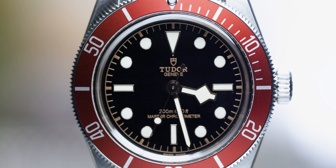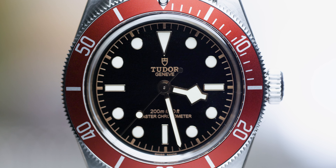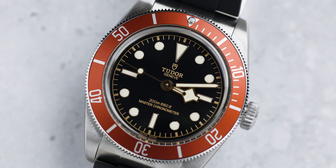It's time for the Chisholm Hunter tradition, which is the wrist check. On my wrist at the moment is the Tudor Black Bay Heritage ETA. This is becoming a vintage classic — it's a watch that I'll never get rid of, and it definitely needs a service.